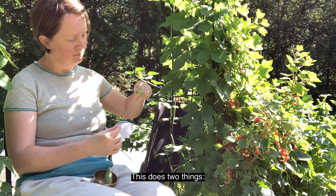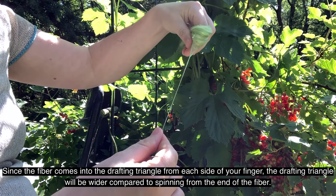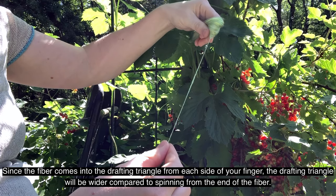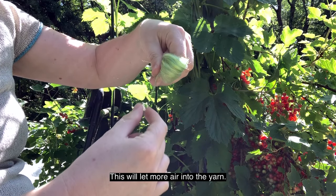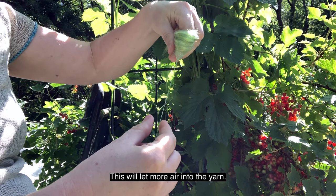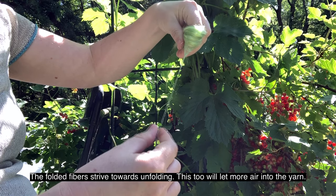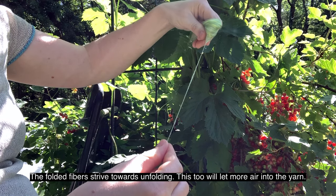This does two things. Since the fibre comes into the drafting triangle from each side of your finger, the drafting triangle will be wider compared to spinning from the end of the fibre. This will let more air into the yarn. The folded fibres strive towards unfolding. This too will let more air into the yarn.